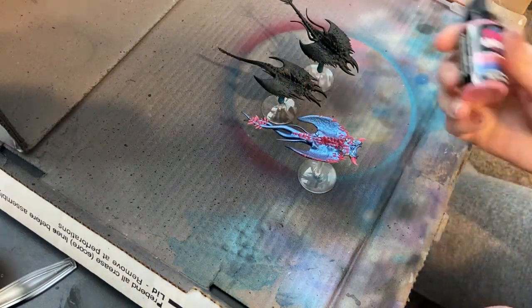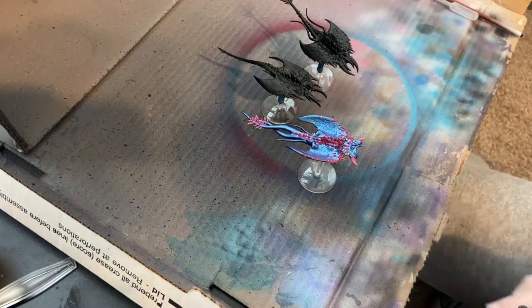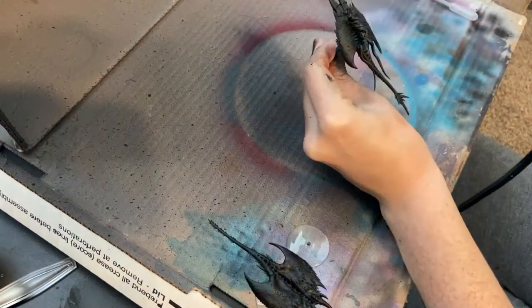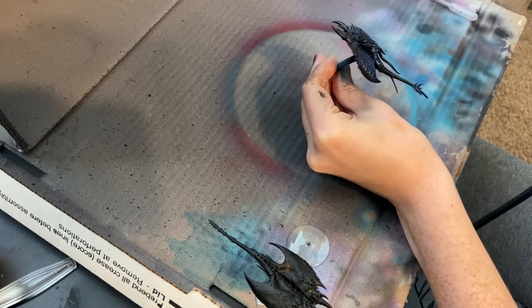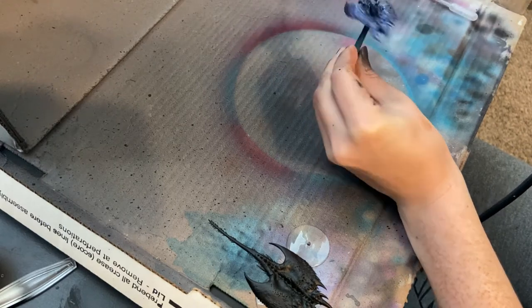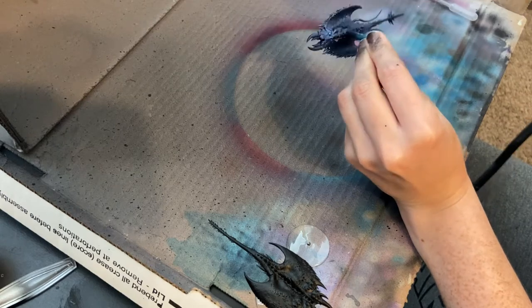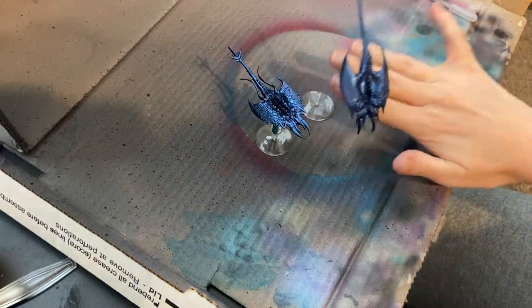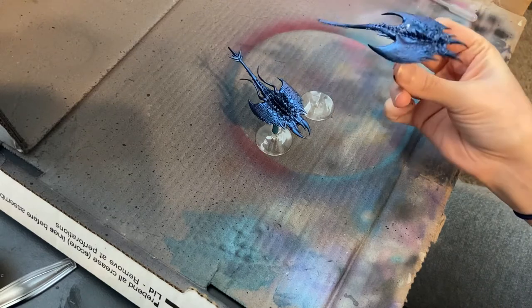Next we're going to do Prism Power. Again, I did not zenithal highlight them, so it's just pretty much going to be a blue. Sometimes you'll get a little bit of a pinkish color shift to it. If you want the true effect of this, zenithal highlight your dudes first. You can see it immediately sprays on blue. You can see it's mostly blue - you might see a little bit of a pinkish sheen occasionally depending on how the light hits it, but mostly blue. That's okay though, it's a very pretty blue.